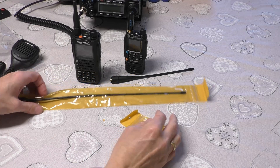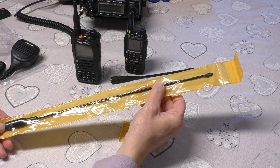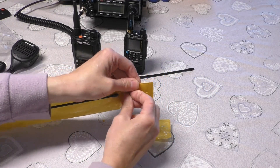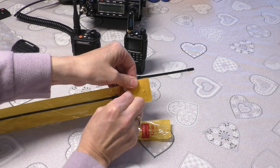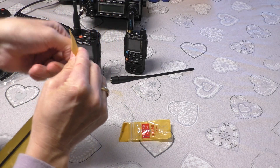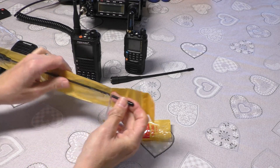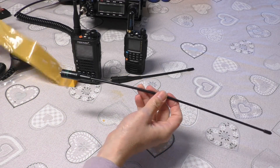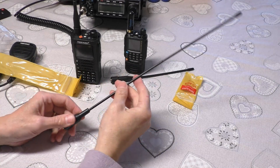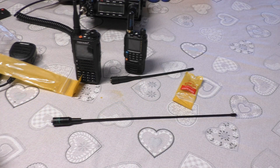So then we come to this one - a non-branded packet, and this to me feels like a cloned Nagoya. It was very tight to get in - ripped it in the end. I've got a Nagoya and I've got a cloned Nagoya, so let me just go and get it because I want to compare it, as this does feel like a cloned one.